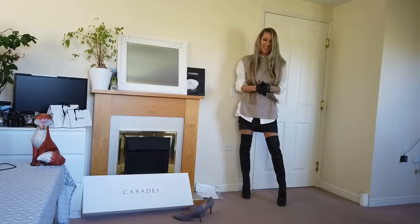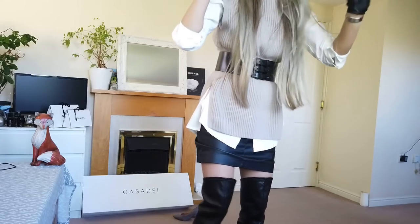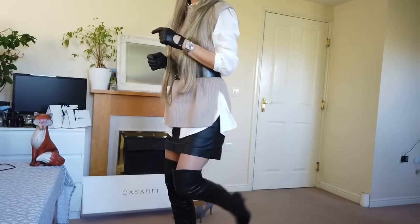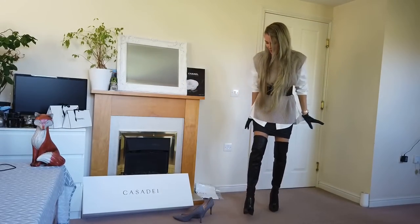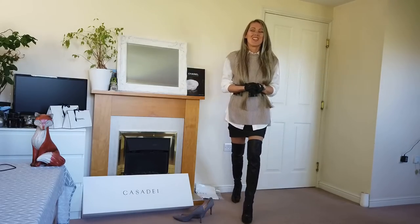So this is it for today — the unboxing of the Casa Dei Blade. I think I'm going really quickly and I'm so excited to try them on outside. See you soon in the next video. Bye!